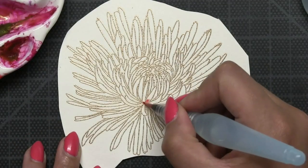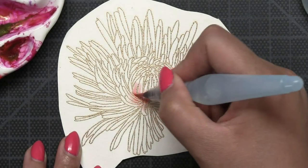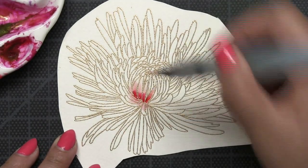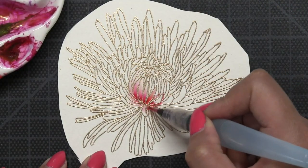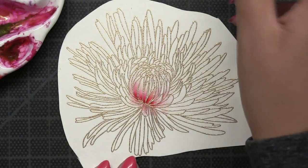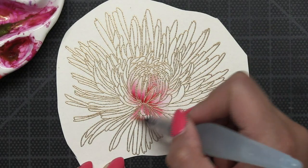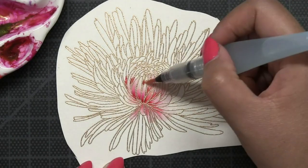I'm using Dr. PH Martin's Radiant Concentrated Watercolors. I'm using the color Scarlet for my mum today and I am doing some wet-in-wet watercoloring. I did go over some of the areas with some clean water first, and then I'm going to take a fine tip water brush, dip it into the scarlet watercolor, and then apply the pigment into the inner portions of my mum petals. Then I'll take another fine tip water brush and carefully blend that pigment out to the petal tips.